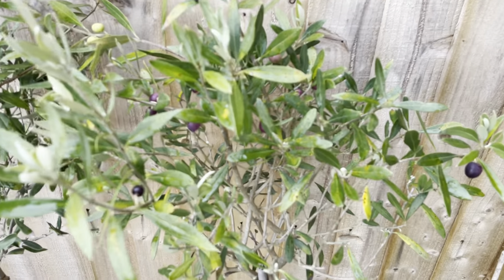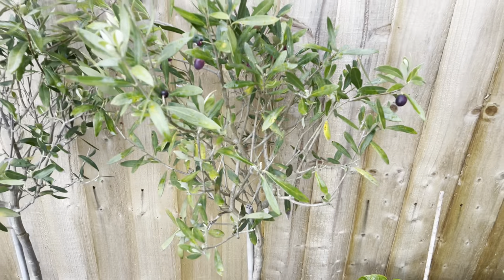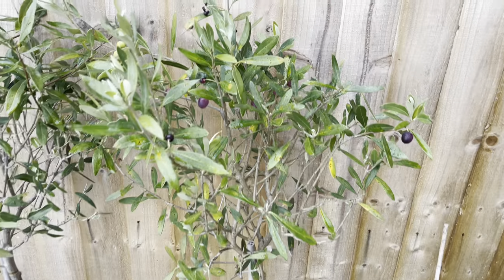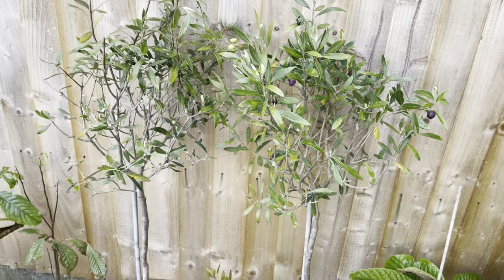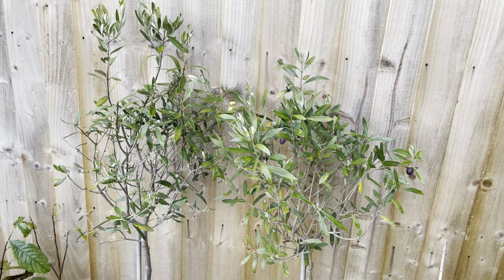That's just a quick update on the olives. I've not decided whether I'm going to do anything with these yet. I might just leave them and see if they ripen any more. I might also add a little bit of fleece just to try and protect the plants a little bit.